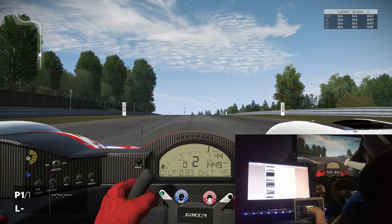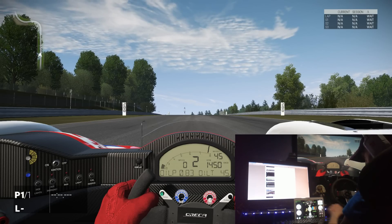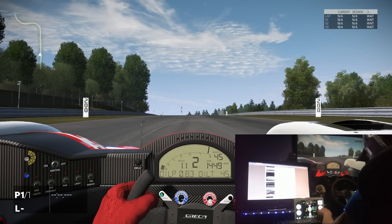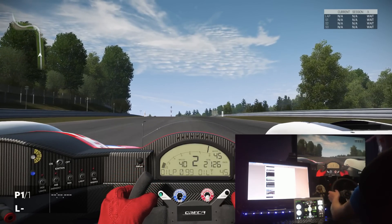In the settings you can switch between metric or imperial — so you can change it to miles per hour instead of kilometres per hour, and centigrade instead of Fahrenheit. Nice display.